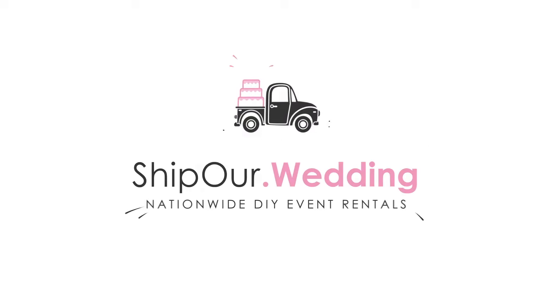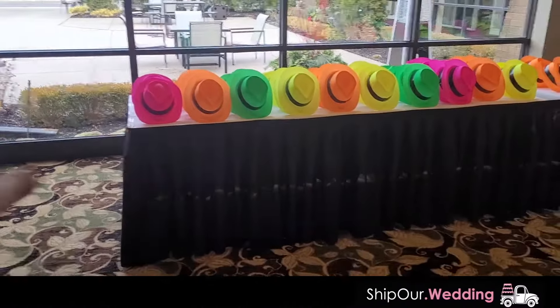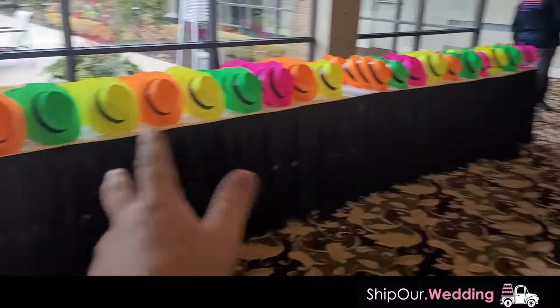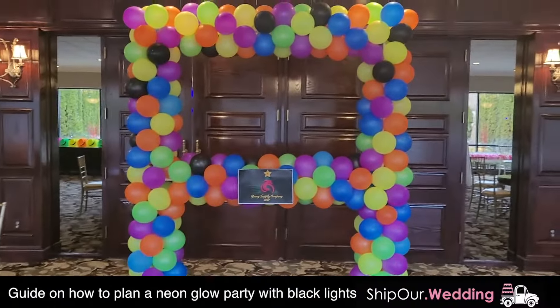Hello eventiers, this is Rob with Ship Our Wedding. We're gonna come at you with this video because it's the weekend — it's a Saturday. We hope you're enjoying the weekend. No matter what day you're watching, pretend like it's the weekend. And as you can tell, in front of you there are all these really cool neon hats. Guess what type of event we're doing today. That's right — we're doing a blacklight neon glow party.